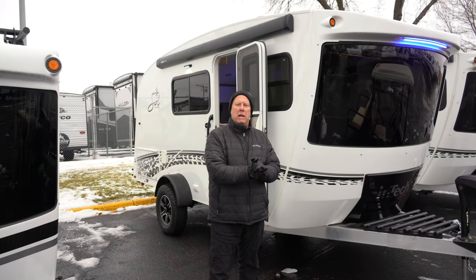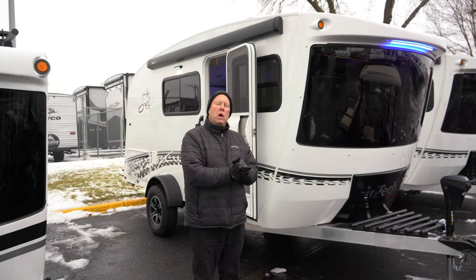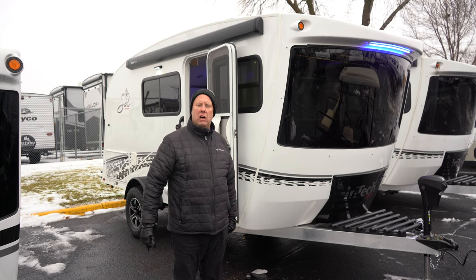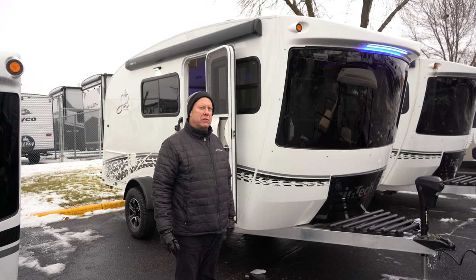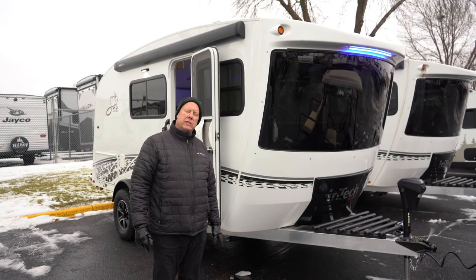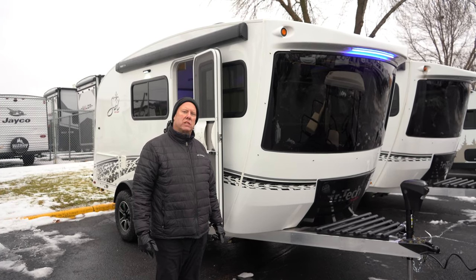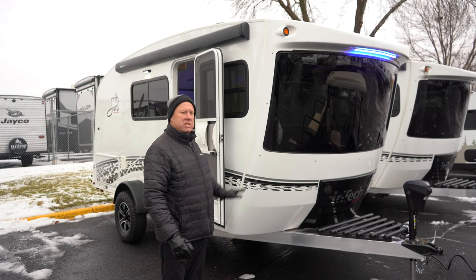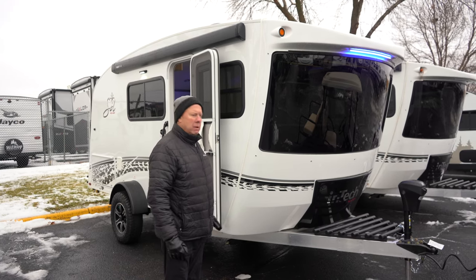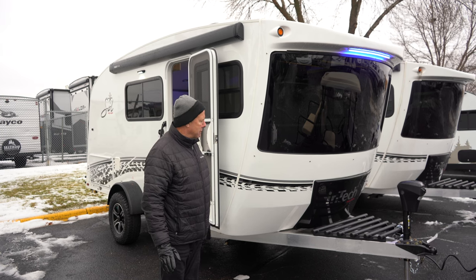Welcome to Hilltop Camper and RV. My name is Marcel. I'm going to show you one of our Intech products. Intech is a great company that makes an awesome trailer. What I'm going to show you today is the Sol Horizon. In the Sol series they also have the Eclipse and the Dawn, which are a little bit smaller. The Horizon is the biggest of those three. They have some other models in their lines too.